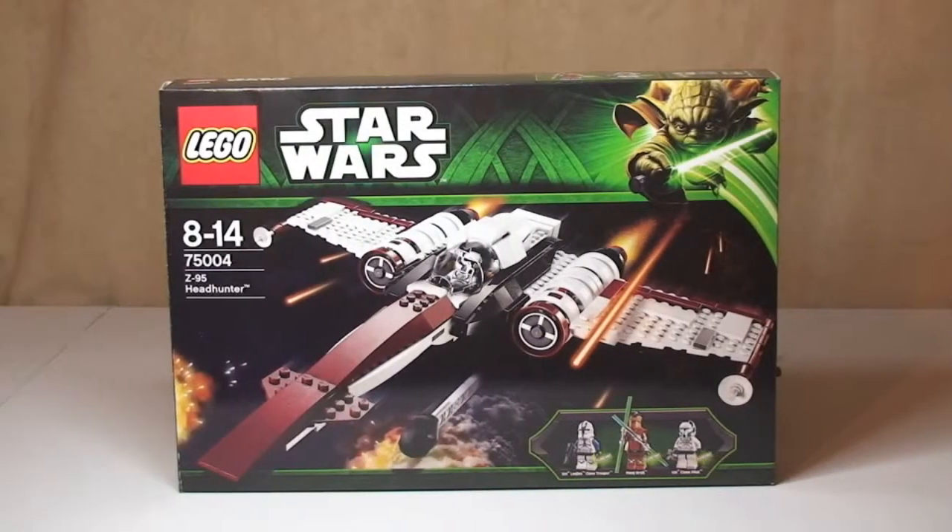Hello LEGO fans, adult fan of LEGO UK here. Welcome to my review of this LEGO Star Wars set, the Z95 Headhunter. This is set 75004, it's for ages 8 to 14, comes with a piece count of 373, and currently retails in the UK for £39.99 at the LEGO store or the LEGO store online.